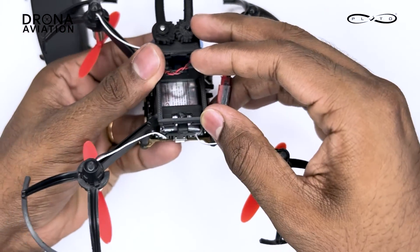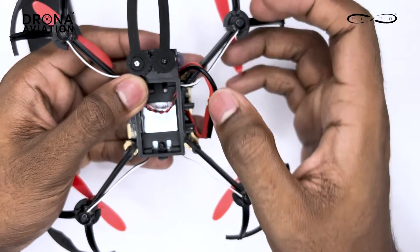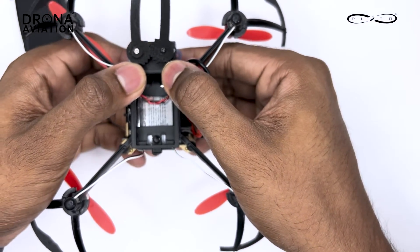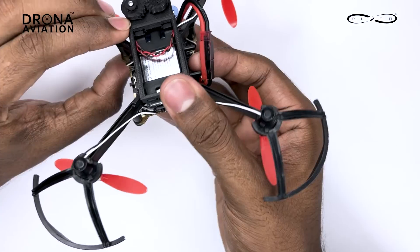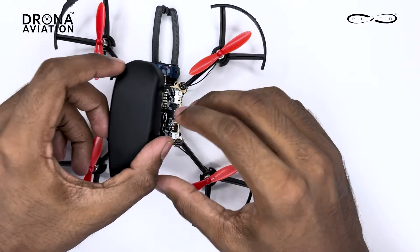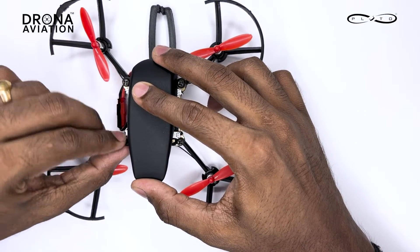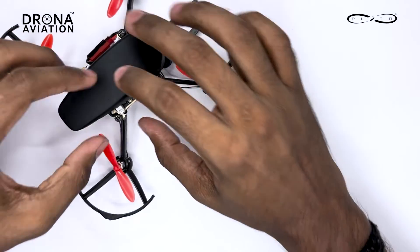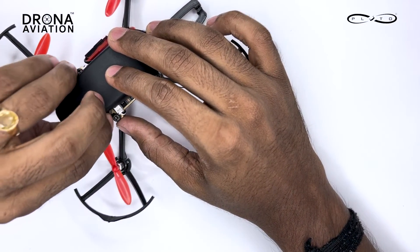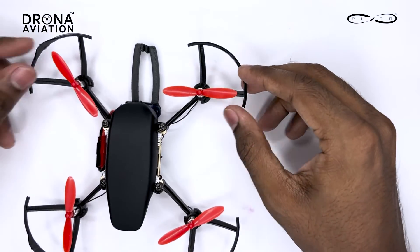After this is done, keep your thumbs here and push it ahead — it's done. After that mount the canopy, and here we are done with the mounting of this gripper on the Pluto X drone.